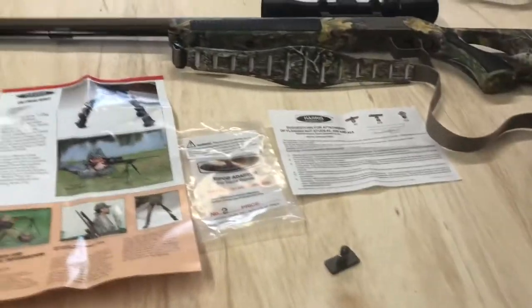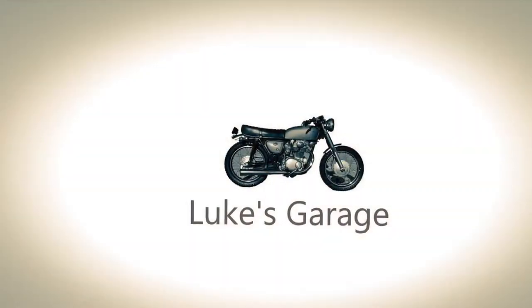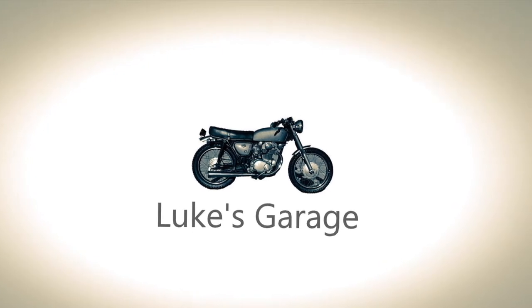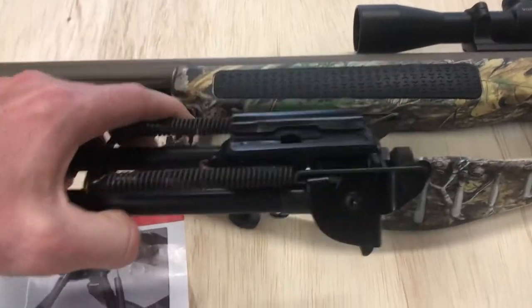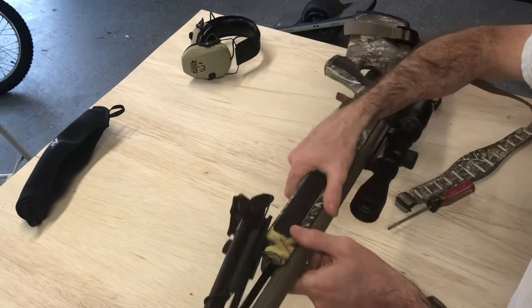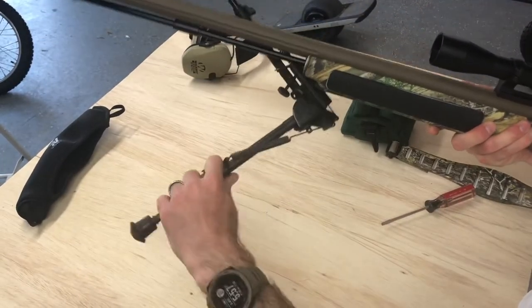Here's what I'm showing you. I've got a .50 caliber CVA Acura muzzle loader. They make it where the little sling rests go here, which is not good for a Harris bipod. You put it on and it doesn't sit right. That's what it looks like — you don't want that when you're shooting.